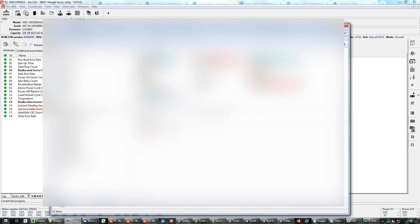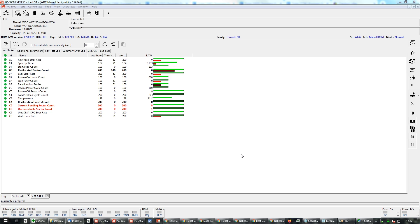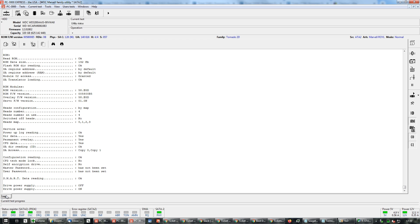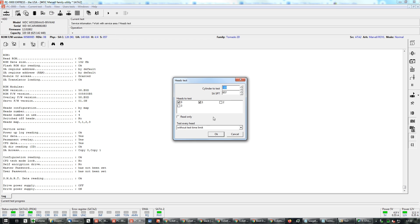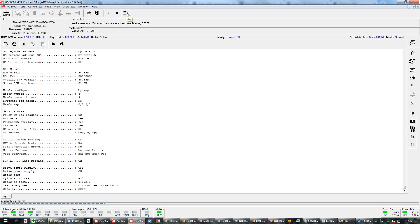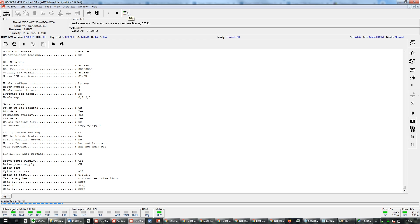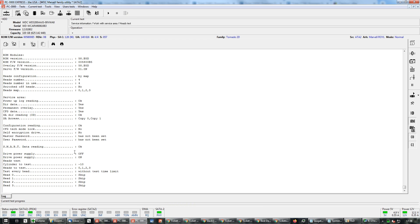It does show up — there's nothing to worry about on this drive. Let me eject it — this is a Windows 7 feature where the thing takes forever to eject. Plug it back into PC3000, SATA port 2. What I do here is a quick heads test to make sure there are no issues. I'm going to let it run halfway through and then skip — this is the last head. And there you go — this checks out.